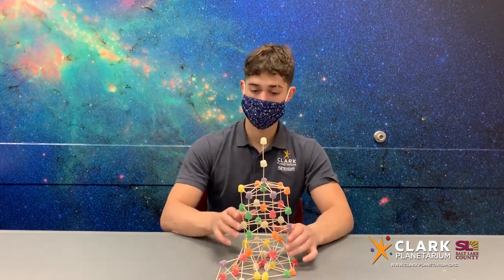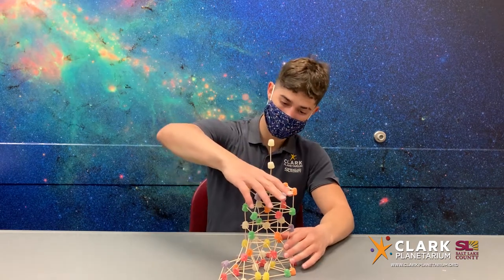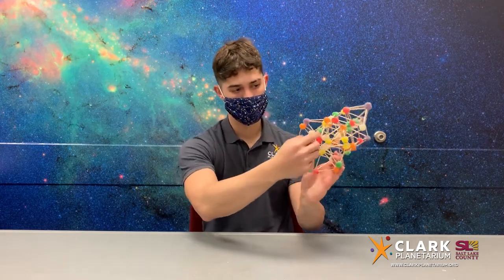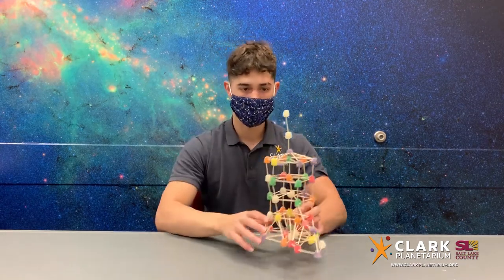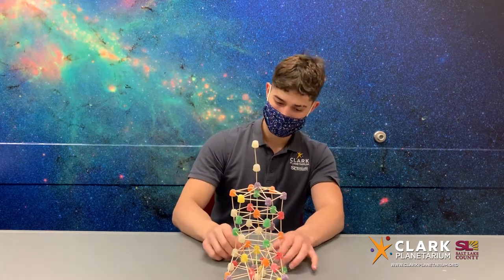By using triangles with fewer sides, you can support more pressure on each side. In this case, we'll be using pyramids or tetrahedrons as the main shape to build around for a very strong support system that allows our tower to be built up. Tetrahedrons are like a 3D triangle, as you can see here.